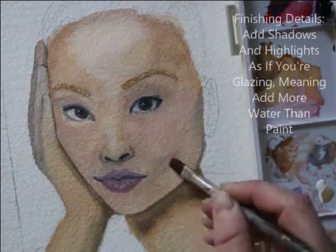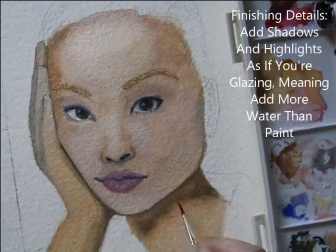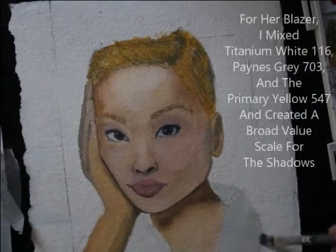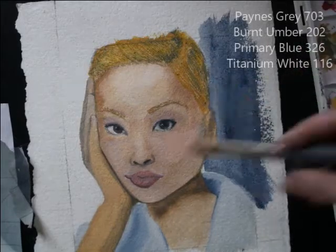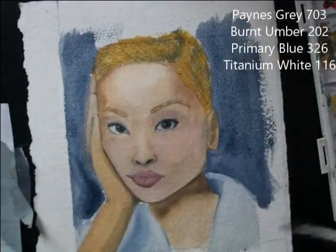I added lights and shadows in the areas that emphasized her bone structure. For her coat I didn't just leave it white and Payne's Gray — I mixed a couple of colors to achieve a broad value scale. I painted the background a dark neutral gray tone, which I mixed a couple of colors to get that hue.